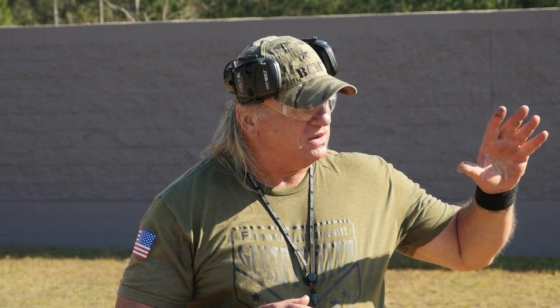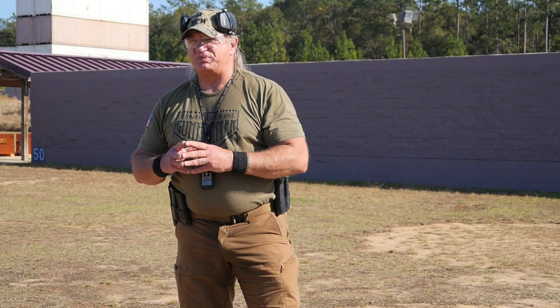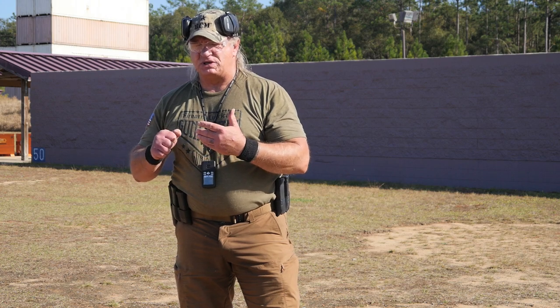I'm going to start. I've got a B8 target set up at seven yards, but before I go to the aimed fire or using the iron sights, I want to put emphasis on point firing. Point firing is basically choosing not to use the irons or the dot because the shooting problem doesn't require you to use the sights or the dot.